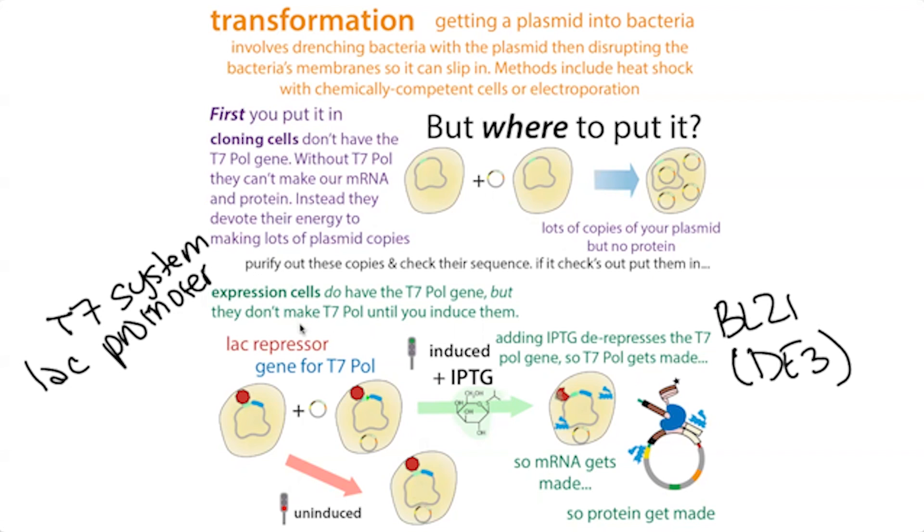Expression cells typically have a lower copy number — not as many copies of the plasmid per bacterial cell — but this can actually be good because you don't want bacteria trying to make too much protein at once, or you can get problems where the protein clumps up. So that's the basic idea: we take the plasmid purified from those cloning cells and stick it into expression cells.